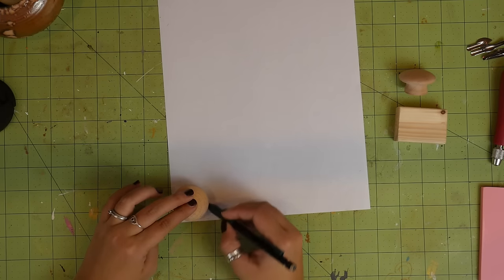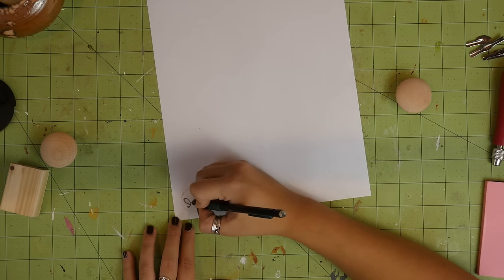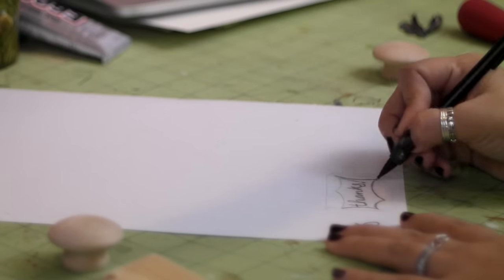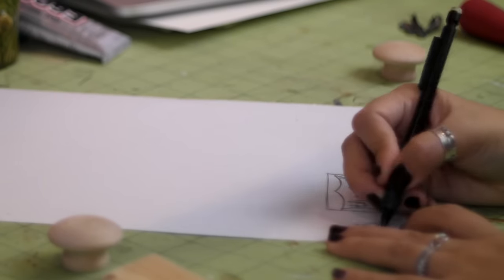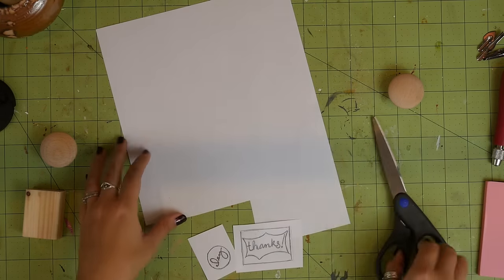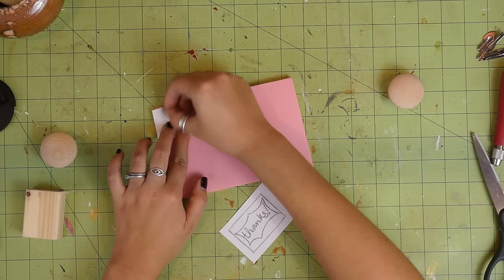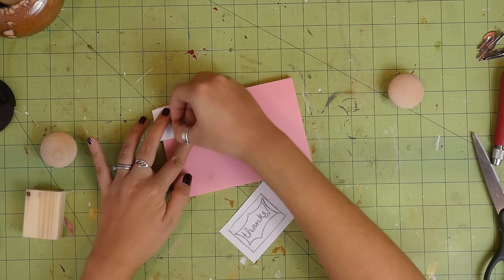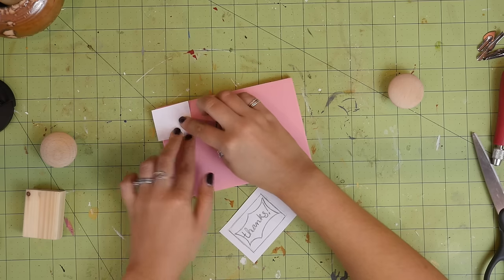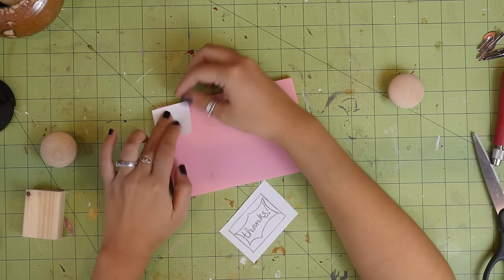Trace the wood onto your paper so you know how big to make the design, and then draw your design. Make sure not to draw it lightly or else it might not transfer so well. I cut these out so I could position them better on the carving block, but this is totally optional. Position the design onto the carving block and rub your nail on the back of the paper to transfer the design. You could also use the back of the carving tool or even a spoon. If you're not sure if it transferred well, hold down one corner and carefully lift the paper to check. If it's uneven or spotty, just put the paper back down and rub it some more.